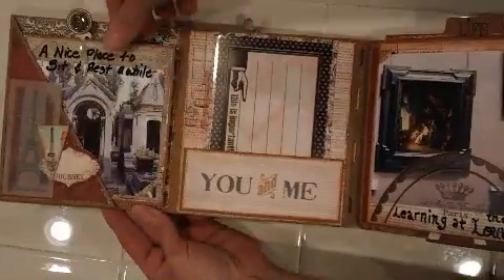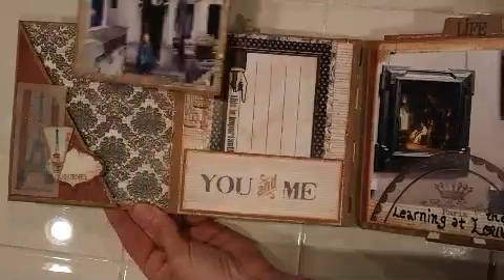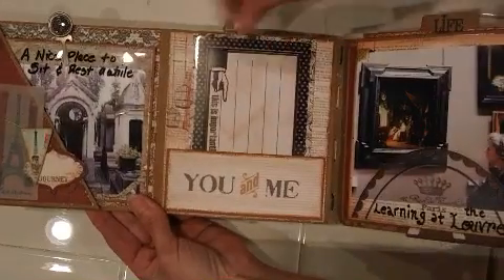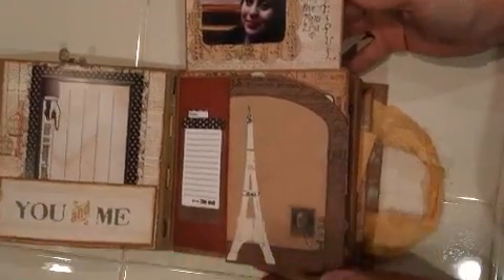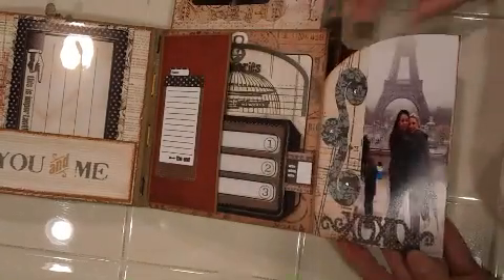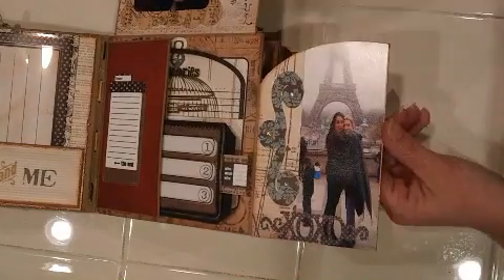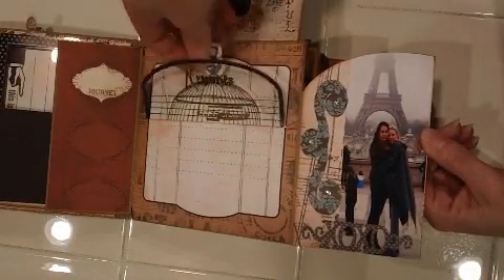This one opens up — here is another one of the little five-by-five. There's another journaling spot here. This one doesn't pull out; this is the one that we attached, so it's not a pull-out like the other one. And then this one I curved into something that looks sort of like a door, and this was the tag pocket here. There's a little journaling tag in here and then a spot on the inside for me to journal also.